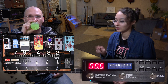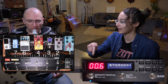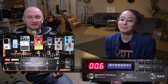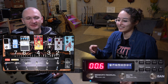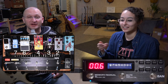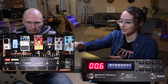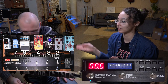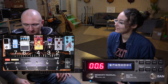Instead of going through one pedal and then through the next and having this 'inception effect' — the delay being delayed again by the next pedal — you have them go through separately and then be combined. So one delay isn't being delayed again by the other delay pedal.